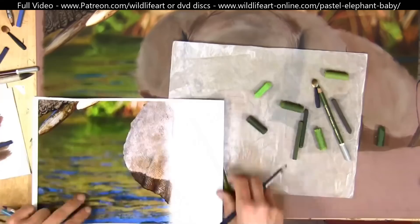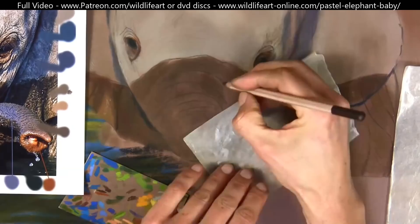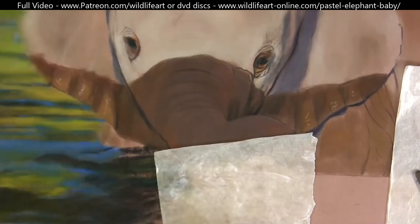For the water, I wanted to show an extremely advanced example on my Patreon channel for my members there. I show it in great detail because I know lots of people struggle with water, but once you have a few simple techniques it's not that difficult to do.